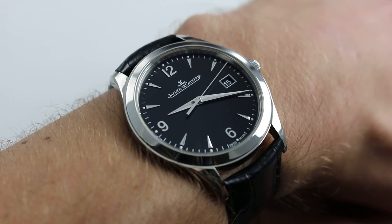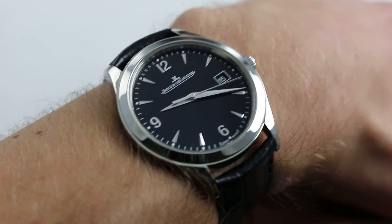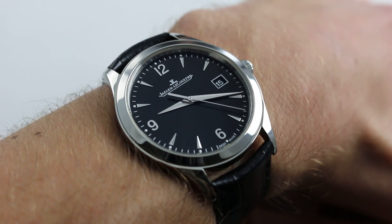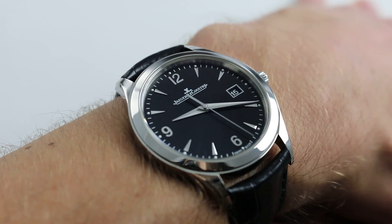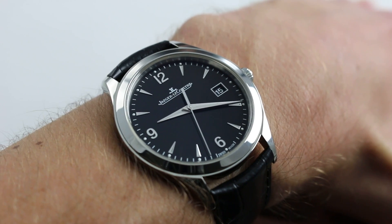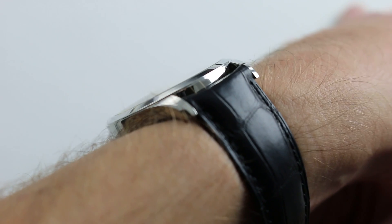Just as with motorcycles — there are standard motorcycles, the standard being neither a sport bike nor a cruiser — this watch is effectively between the worlds of a sporty watch and a dress watch. More versatile than a dress watch and more delicate and elegant than a sports watch. It does really have one foot in the attitude of the sports watch with the black dial.